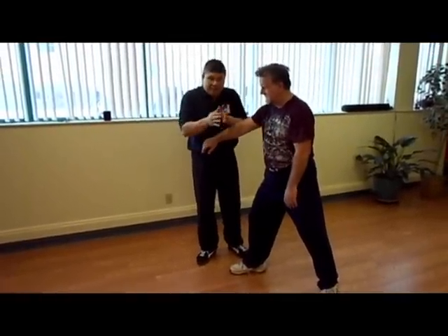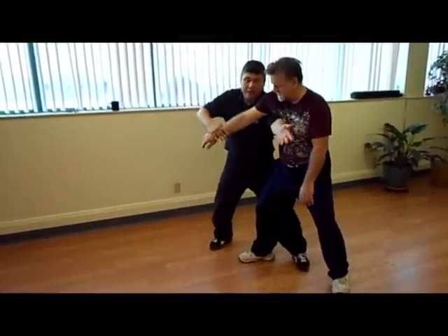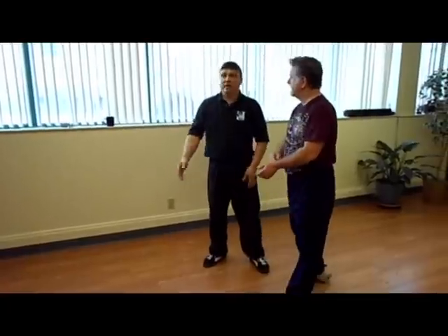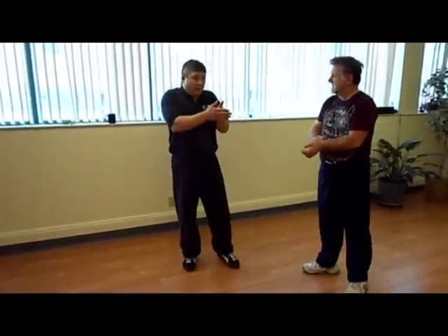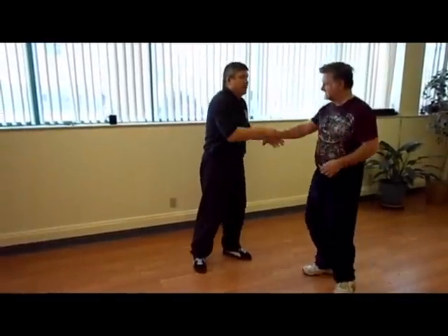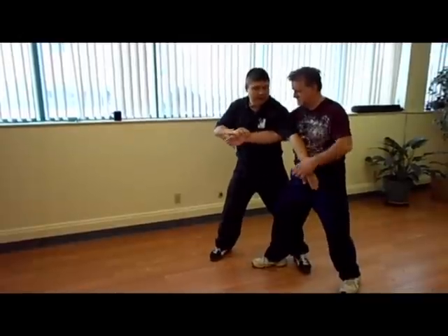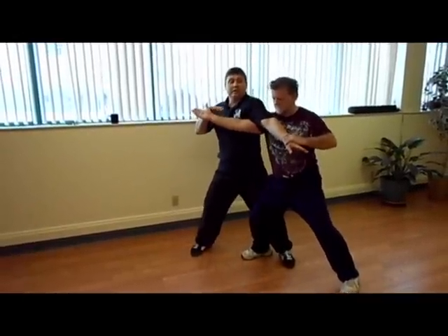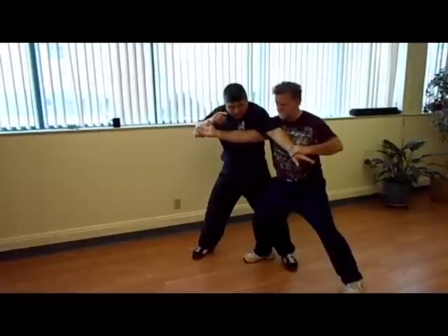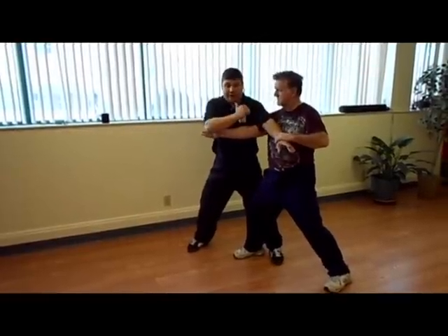Taiji says if I encounter power, I go around it — this is like water. So I'm going like this, and when I feel he's strong that way, he's not this way. You don't have to think about it. I want Jay to go this way and he won't, so he's going to go this way. And the head usually tells me where he's doing it, because I do parting horse's mane like this. First thing I'm going to do is fight against it like this — watch what my head does.